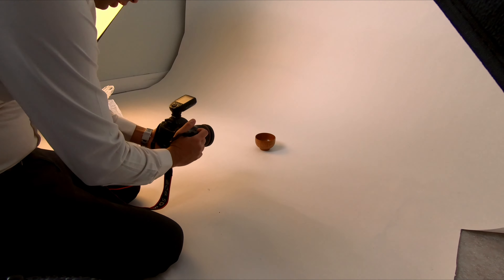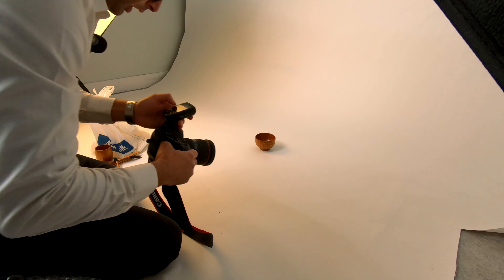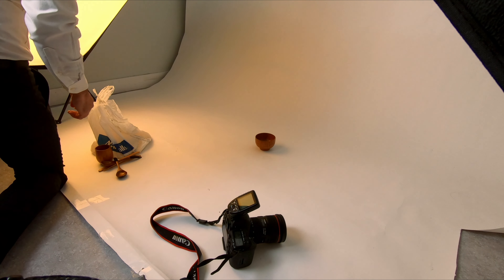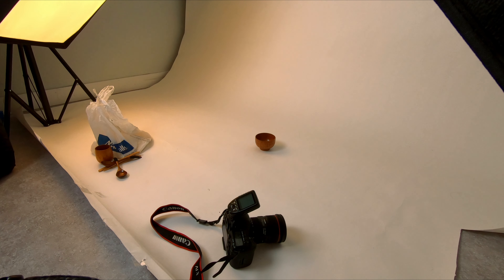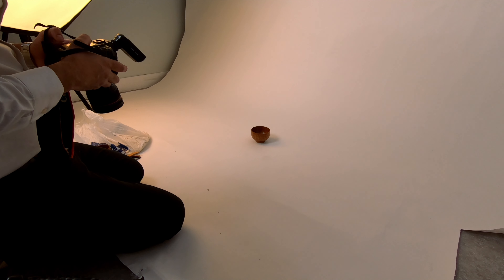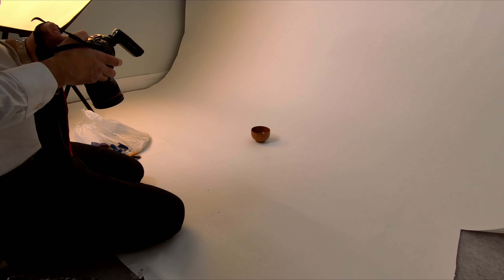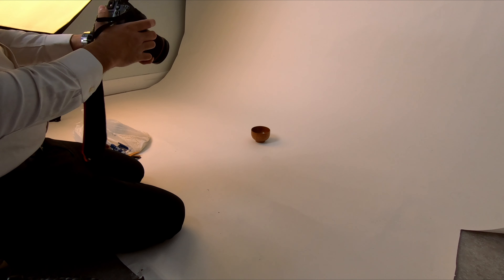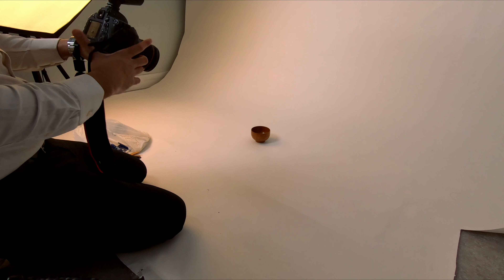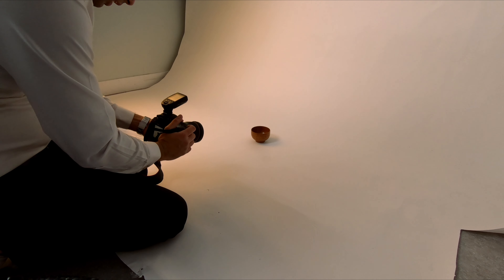I'll fire some test shots — the result is too bright so I'll set up my light, adjust the height of the light physically. I'll fix my shutter speed, f-number, and ISO. Usually I put ISO 100 but today the product is a little dark so I'll put ISO 200, f/11, and shutter speed 1/125. Let's try one more time.